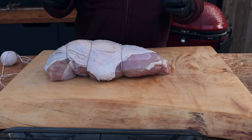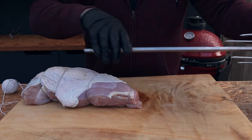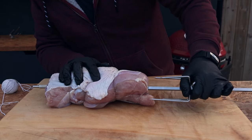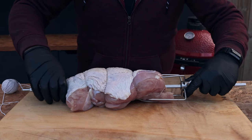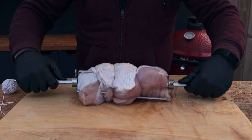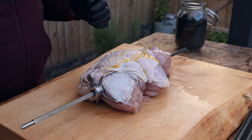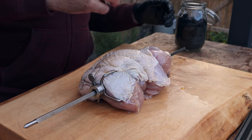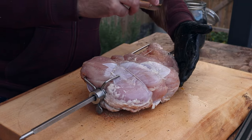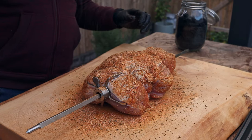Now time to get it onto the rotisserie. Here's the spit — put the first fork on towards the bottom and come in through the narrow side, through the center of the turkey breast. Pretty close to centered. Push the fork in and on with the second fork, tighten that down. We can adjust these once it's on the grill. Any little flaps of skin are going to burn so just get rid of them. Let's get it seasoned up — just a little bit of oil to act as a binder, get that seasoning on, and make sure you get the sides done too.